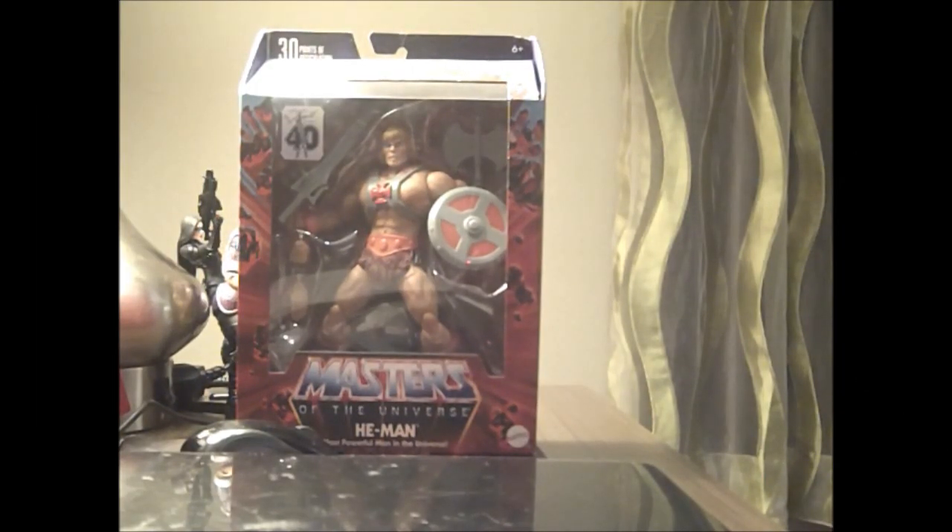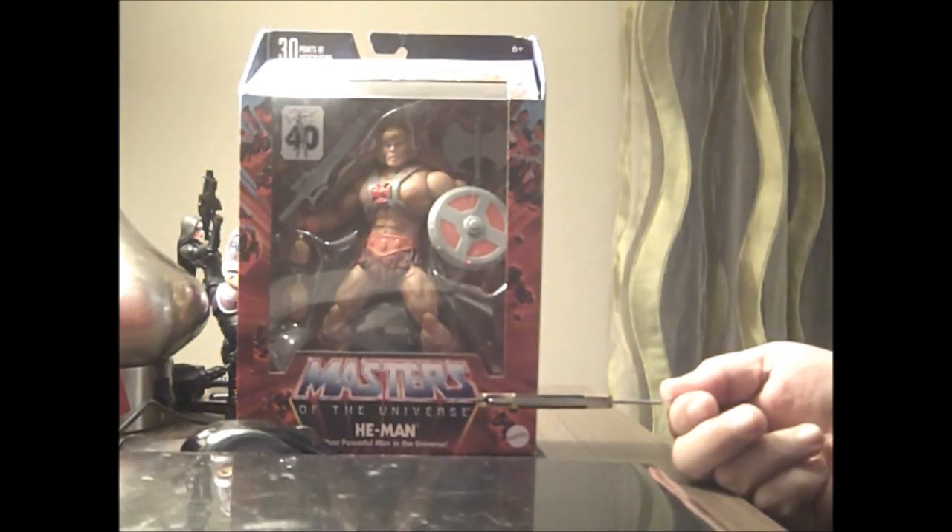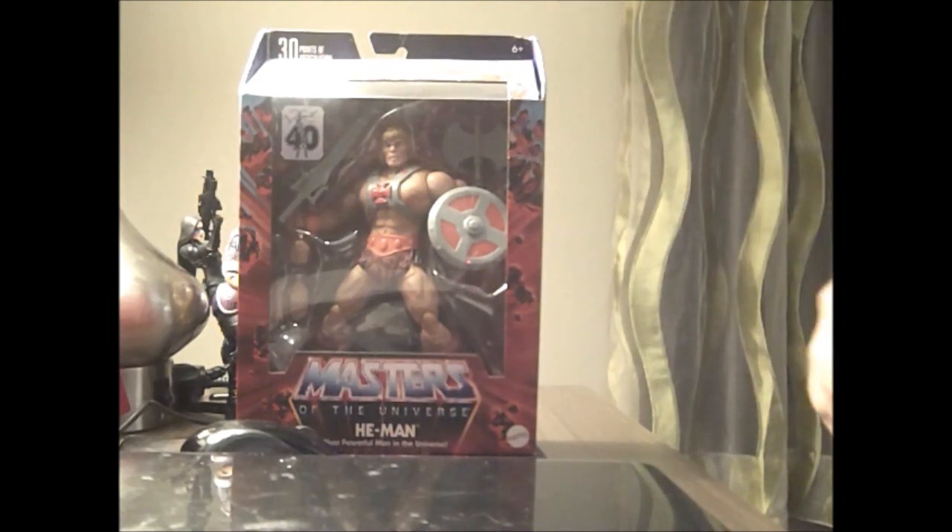Hello viewers of Sounding Board, and tonight we're going to look at He-Man from the Masters of the Universe 40th Anniversary line for Masterverse.